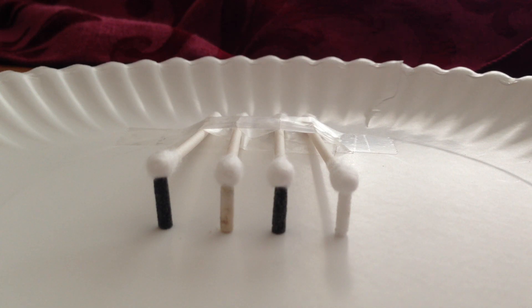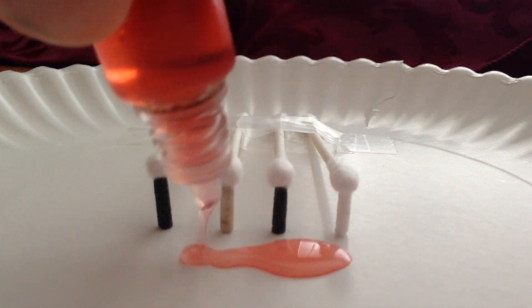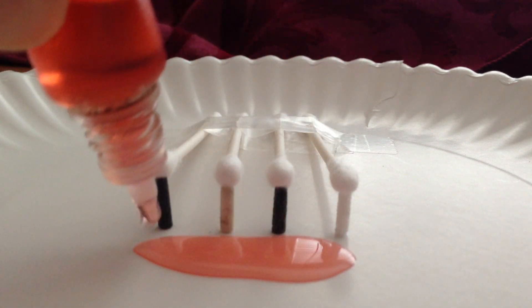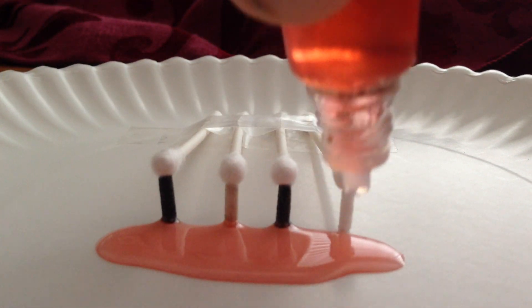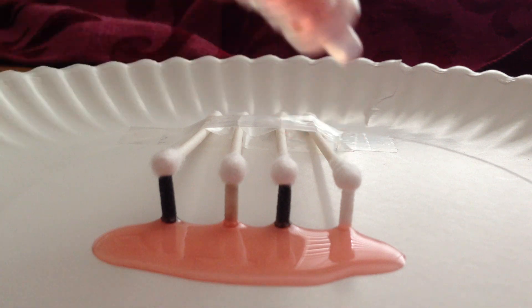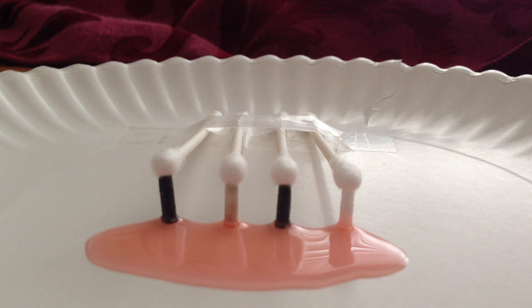And what we're going to do is see which one wicks faster. Let's see if I've got enough juice here to do this, and hopefully hit them all at the same time. The one that hits first, I guess, would win.